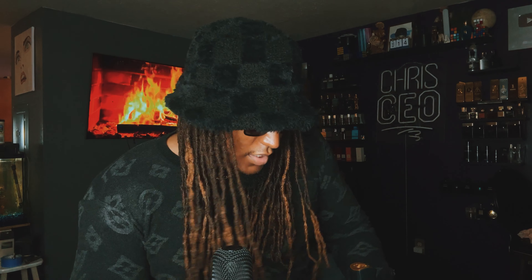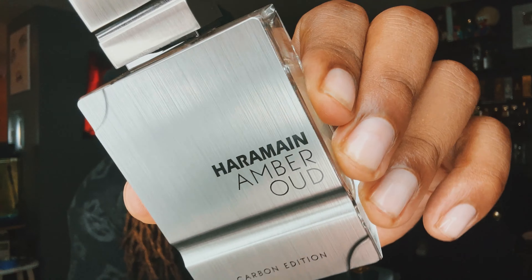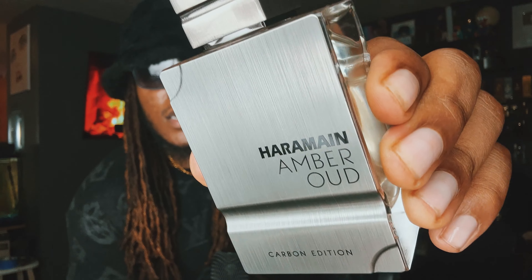I'm trying to get through all the Al Haramain Amber fragrances. We did the Gold Edition — that video did really well, like 30,000 views. There's a new Gold Edition, like $99 or something, coming out and I pre-ordered that. However, I did it on Drama Shop and they're terrible with shipping, so I've been waiting all day. But here we're doing Carbon Edition.